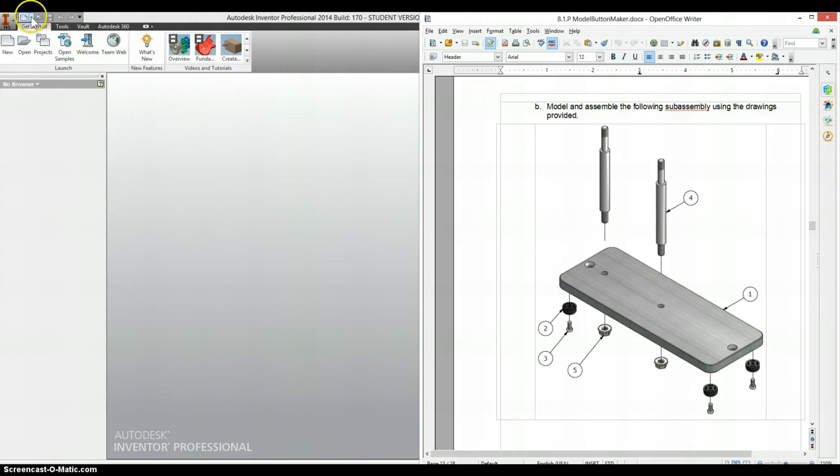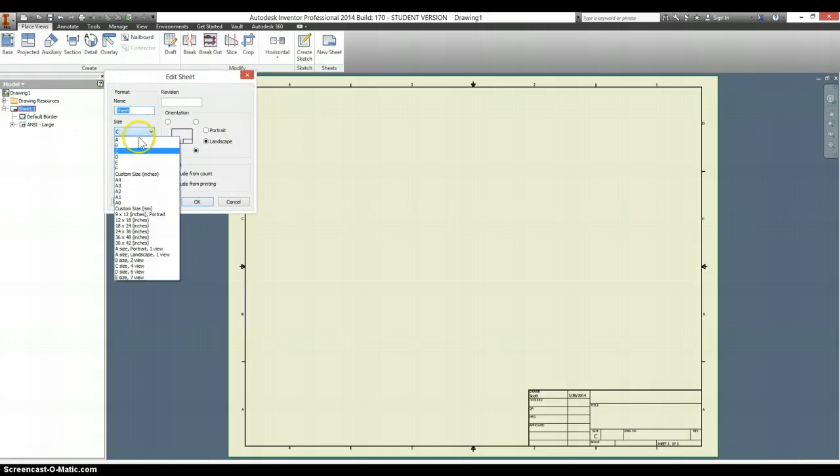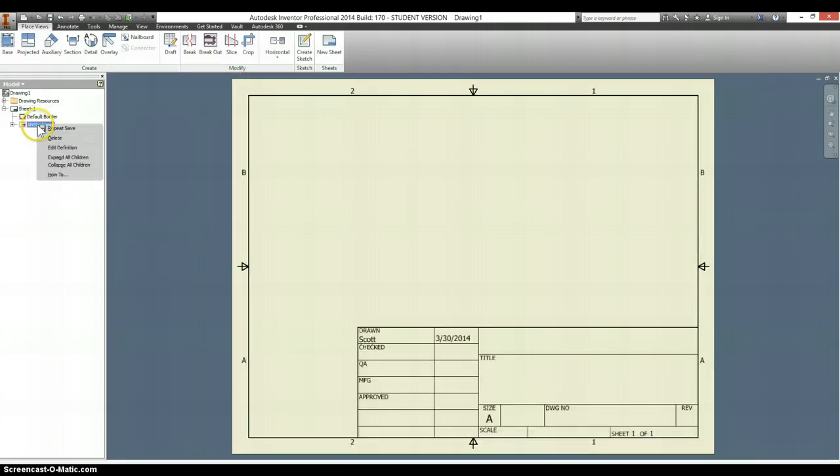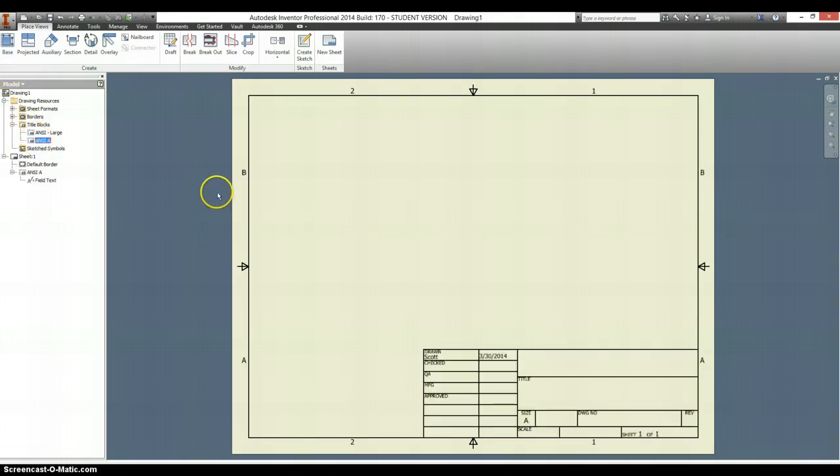We go to our new drawing file, and I need to change my sheet size to A, so it's 8.5 by 11 inches. And now this is too big, so I need to delete out my ANSI large title block and put in just a normal size ANSI A title block.